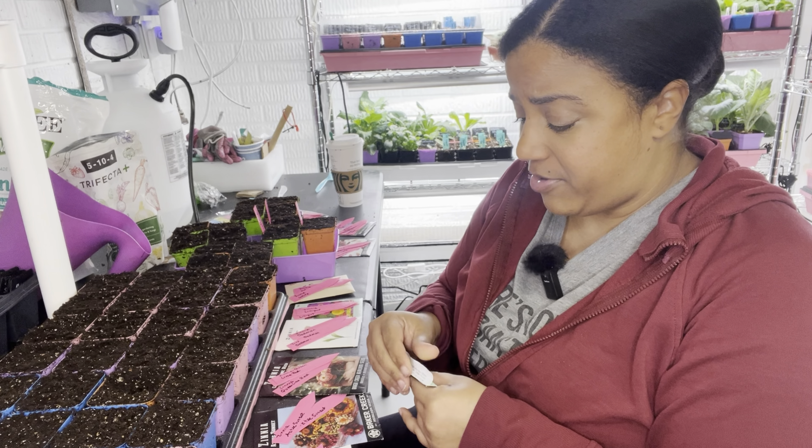I'm going to do two seeds in each cell because I don't really want to have to thin these, and if there are two in each one I'm okay with them both just living out their life.